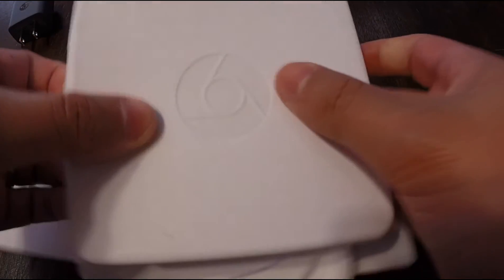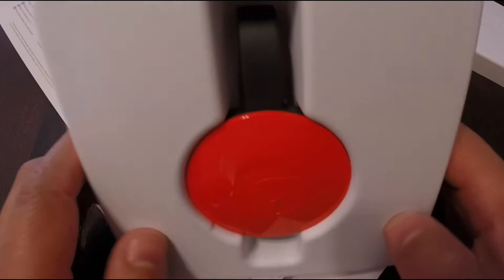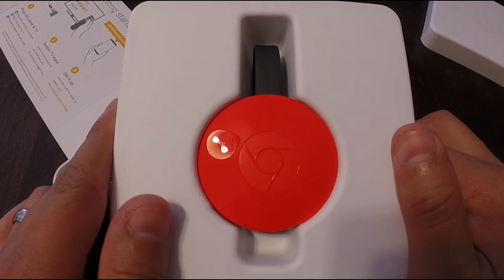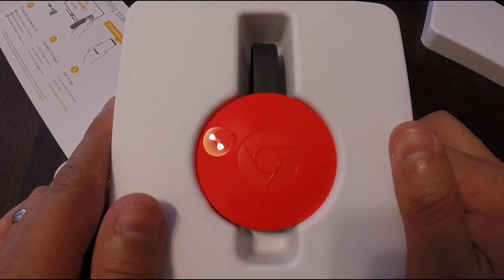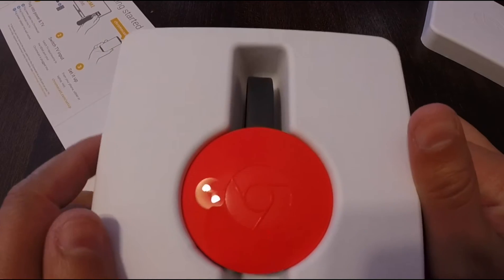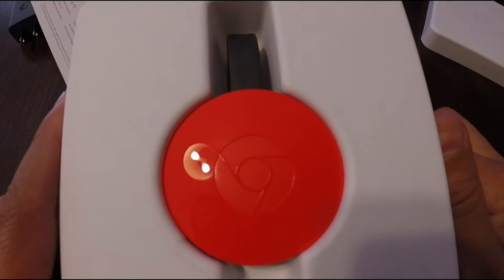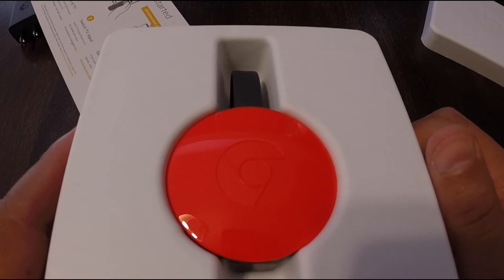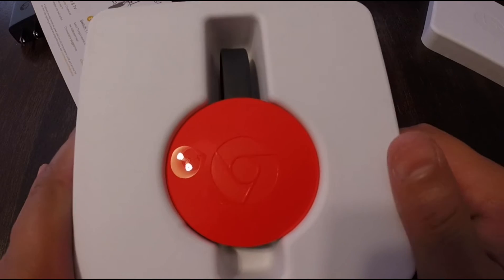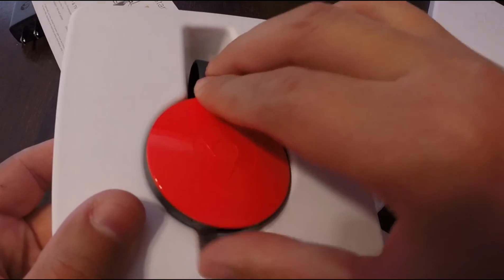Now let's get to the nitty-gritty — the Chromecast itself. They have three colors available: a canary yellow, black, and red. Chromecast 1 was only one color, which was black. Very sleek looking, but I thought I'd give the red a shot. In person, it kind of almost looks like a cherry blossom red — similar to the STI red if you're a car person. Almost like a hot pink in this light, definitely not the red I was expecting.